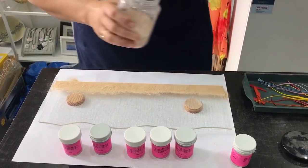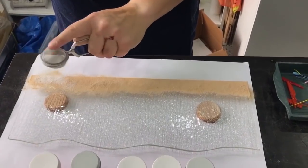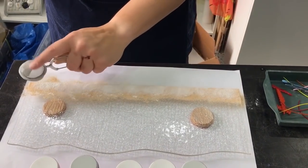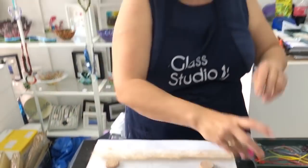A little layer of woodland brown and then I'm just going to stick a bit of French vanilla on top for a bit of texture. This is the layer in between, so it's almost the background if you can imagine. Because you're using two bits of glass going to a full fuse, you're going to get some depth in this project.